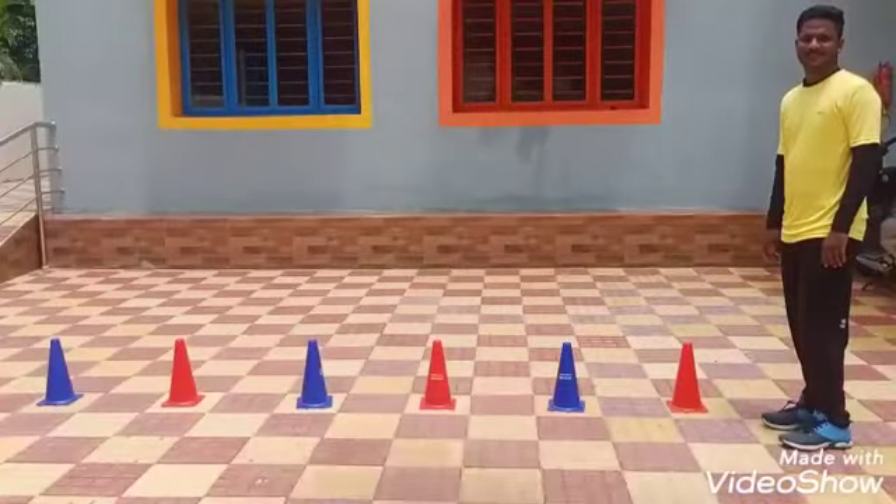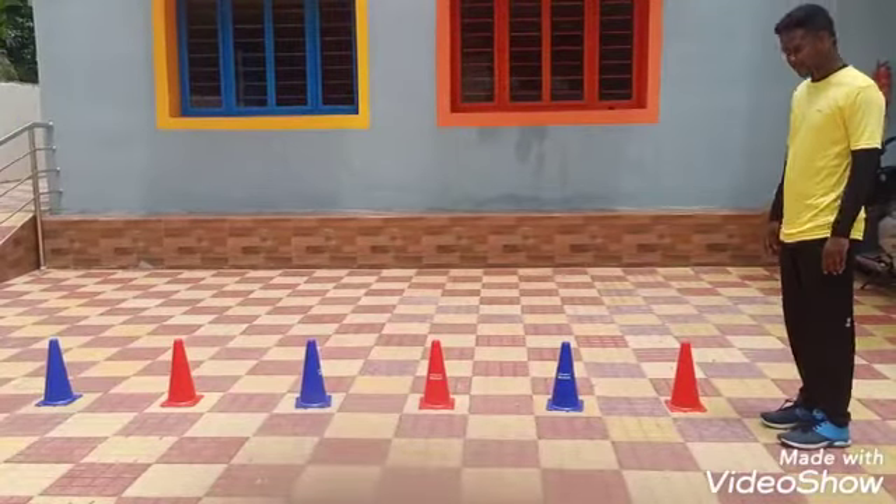I am going to show you some fitness exercises. Are you ready children? Ok, ready. So, let's start our video.